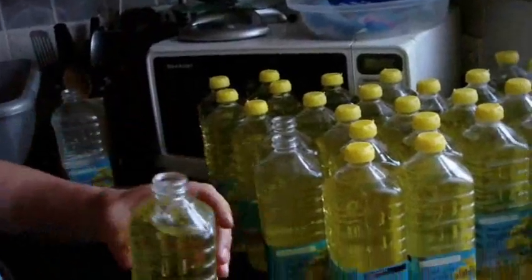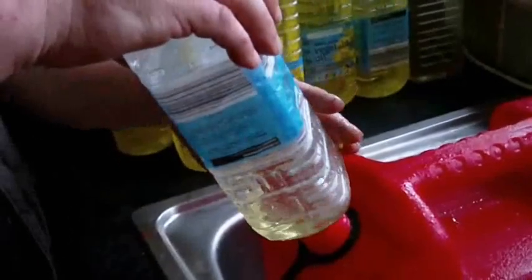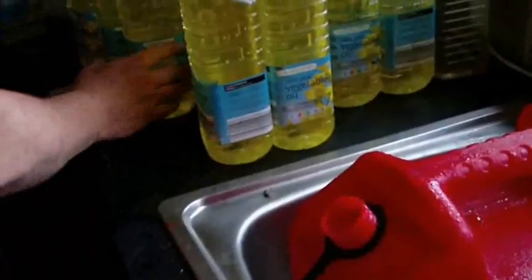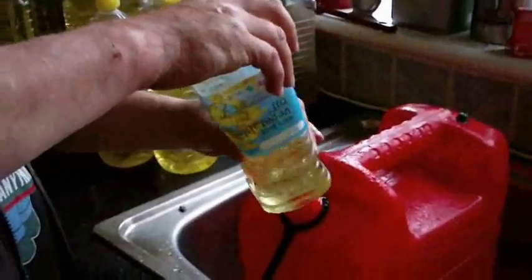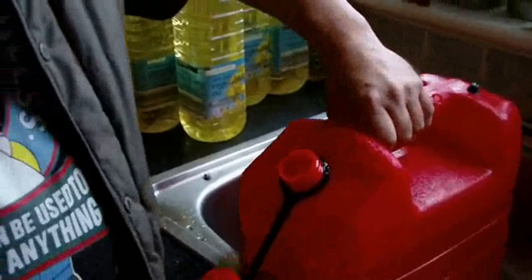Right, that's one of twenty-six, two of twenty-six, three of twenty-six, four of twenty-six bottles. Right, that's nine litres of veggie oil.